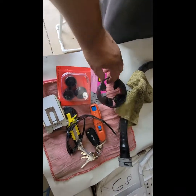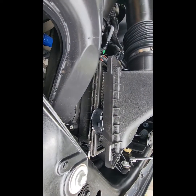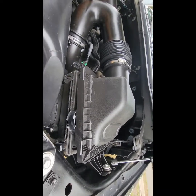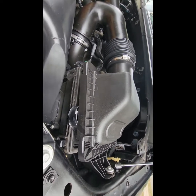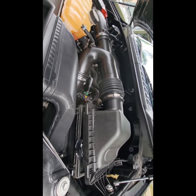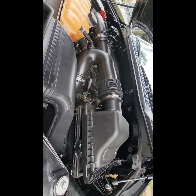I grabbed one of the fins I took off and just temporarily stuck it in the air box opening to let air in a little better — I'm not leaving it like that. I just want to see if I can hear the turbo spool up because I really can't hear anything. I want to make sure the turbos are spooling — this vehicle has 80,000 miles. It feels strong when I'm driving so I think they are, but I want to be able to hear it.